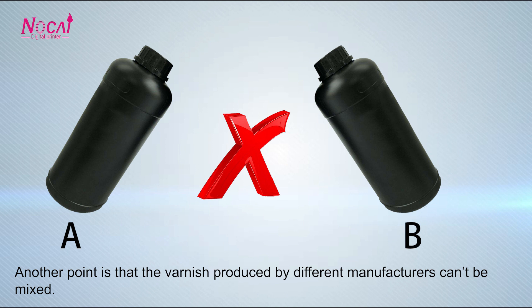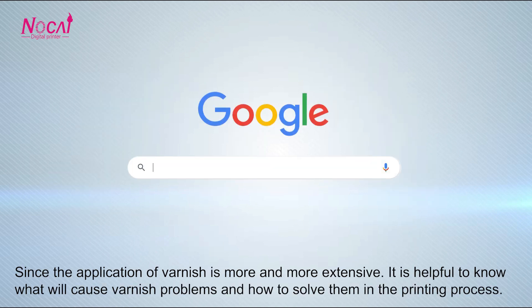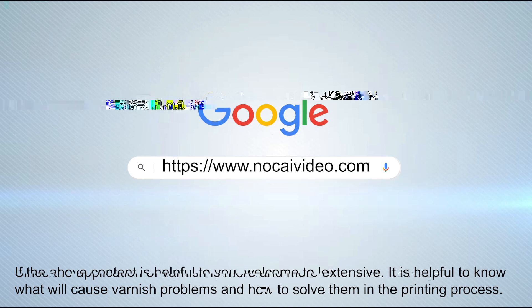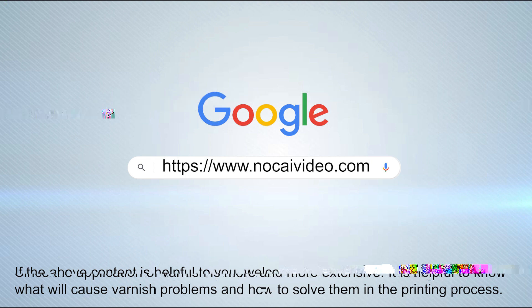Another point is that varnish produced by different manufacturers should not be mixed. Since the application of varnish is more and more widespread, it is helpful to know what will cause varnish problems and how to solve them in the printing process. If the above content is helpful to you, welcome to leave a message.